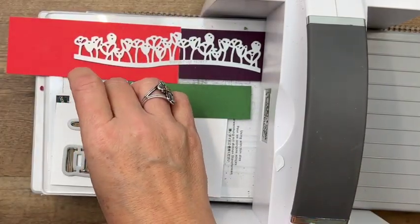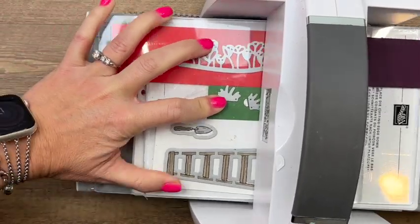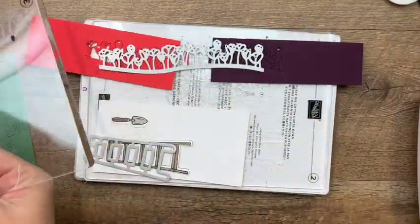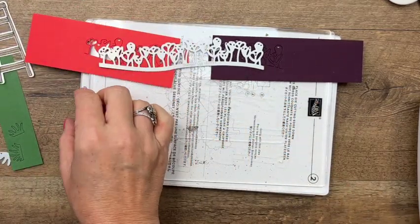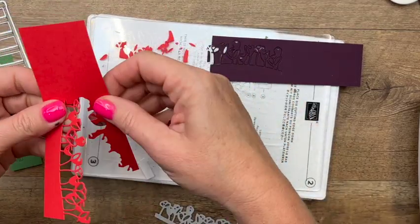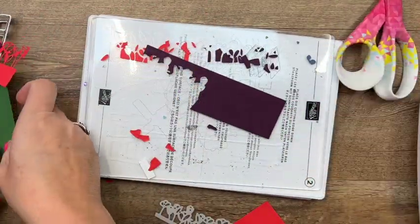Make sure nothing slides around — carefully place your top plate and run it through. Let's see how we did. There's our ladder, the little spade, and our tulips. We'll cut them apart in a minute — let's get the trash out of the way.